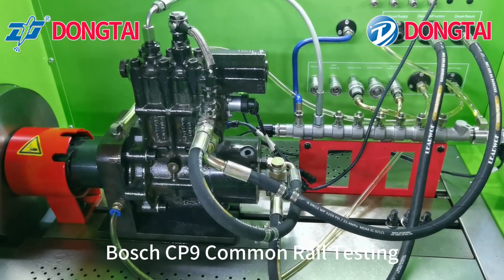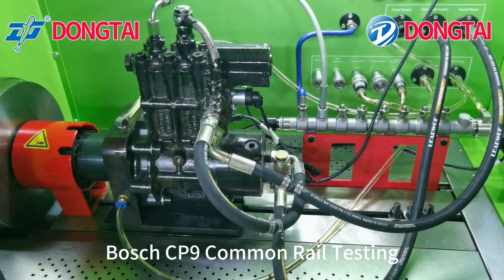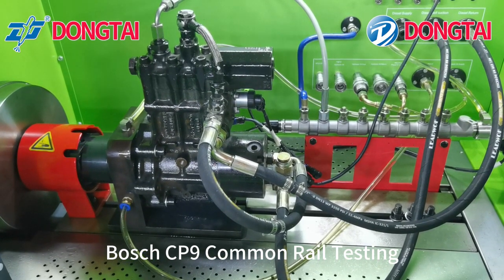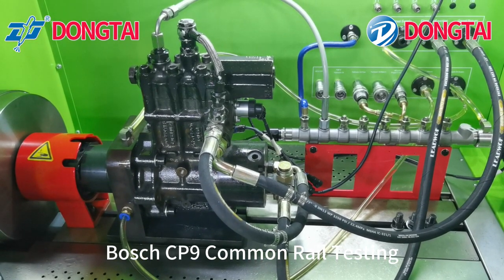Hello everyone. Today we will introduce how to test Bosch CP9 pump. The pump number is F00B C00121. It also has Cummins number 4306517. Now let's see the oil pipe connection.